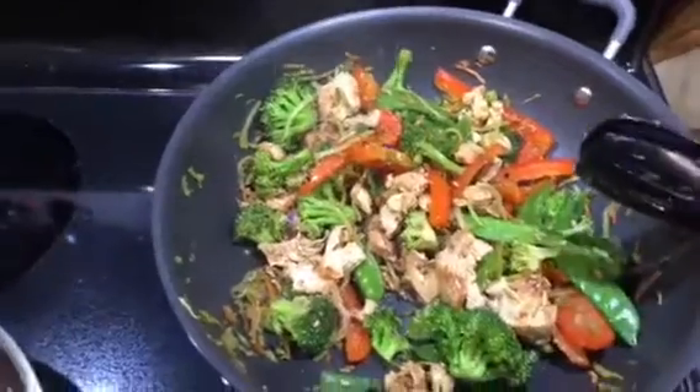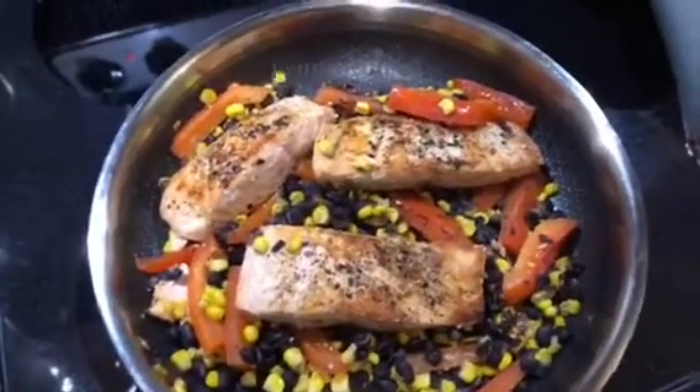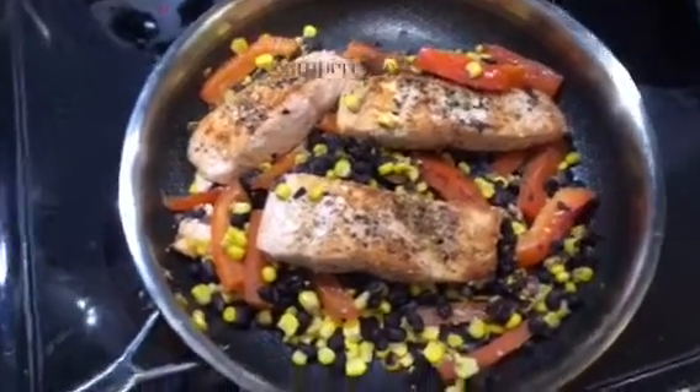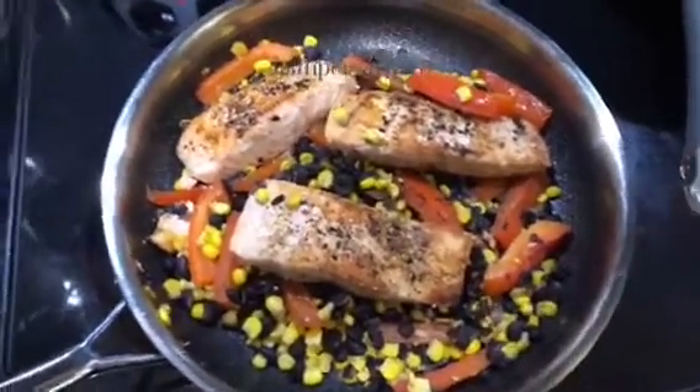So those are some really simple, quick and easy meals. Obviously if you don't do corn and black beans, you can just do veggies — broccoli is really good, or some asparagus. Just do four ounces of meat and some veggies, and that's a perfect meal right there.